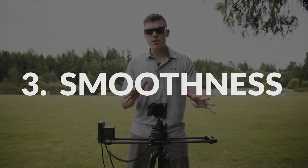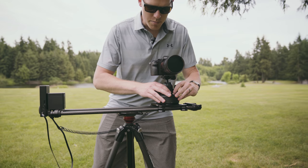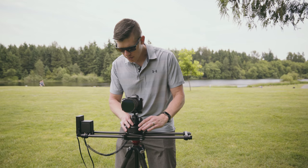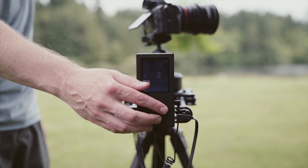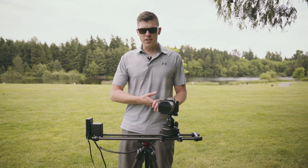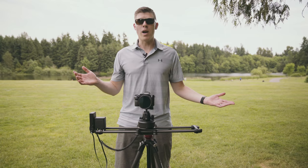Tip 3: most sliders on the market are manual hand-push sliders. A tip to get a smooth move is when you grab the carriage, you actually want to move your body with it — you don't want to just use your arms or else it's not going to be smooth. But why would you do this when you can motorize it? With motorized motion, you're able to get autonomous, ultra-smooth movement and even do time-lapses over a long period of time. It's way better than hand pushing.